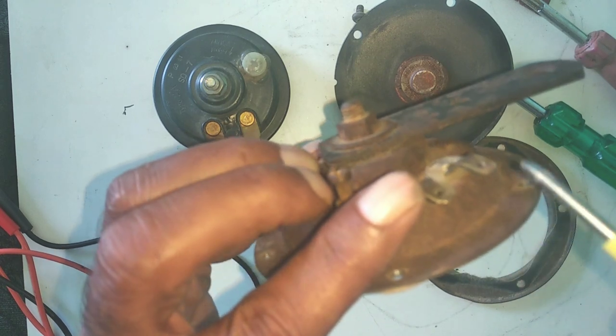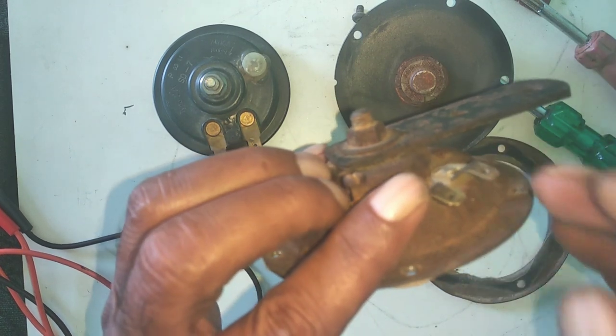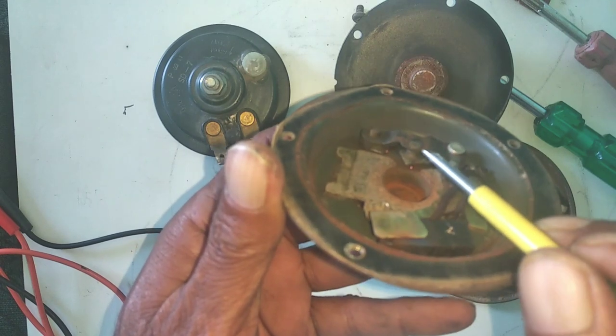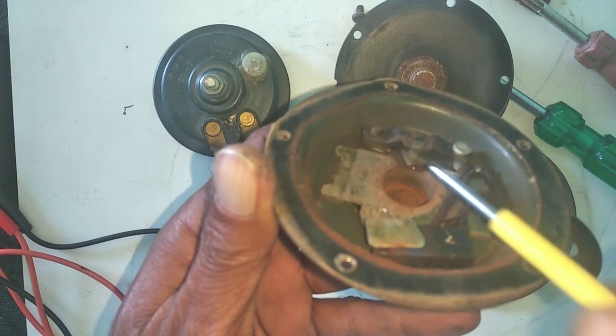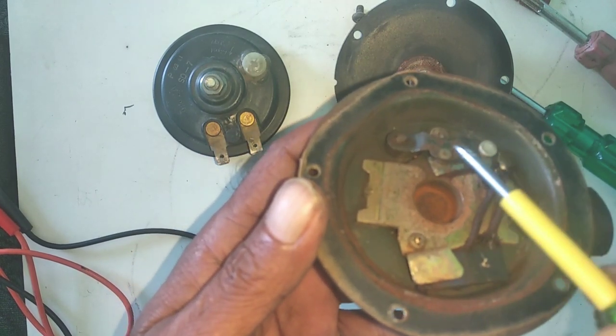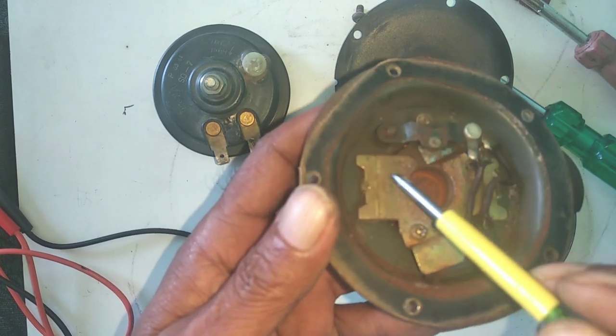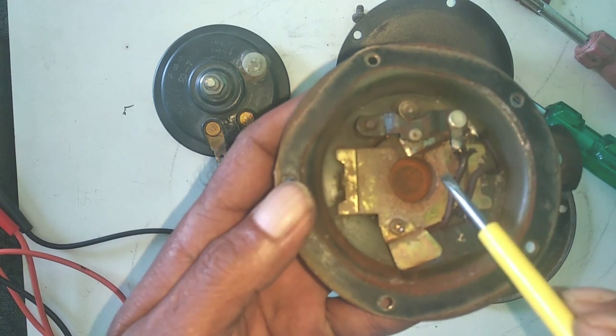If you see this, the current will come to the other point. This circuit will complete. When it starts, these points are both touched. And when the current comes, what will happen?